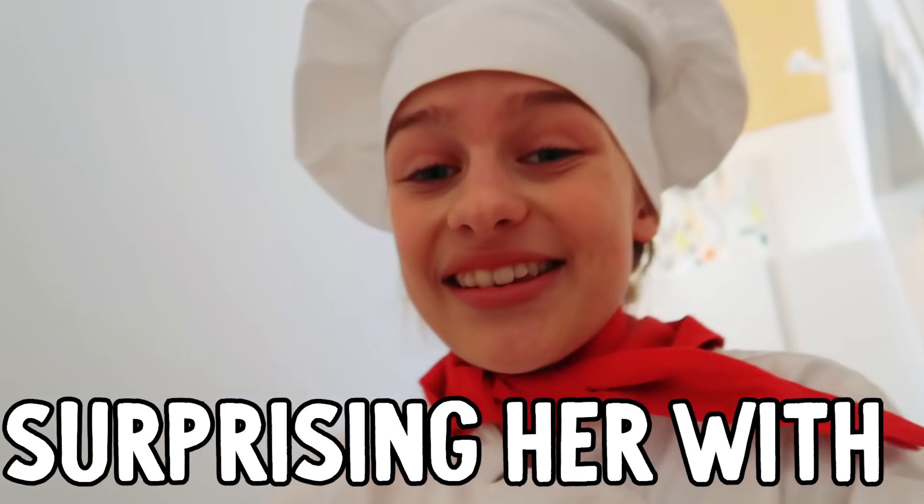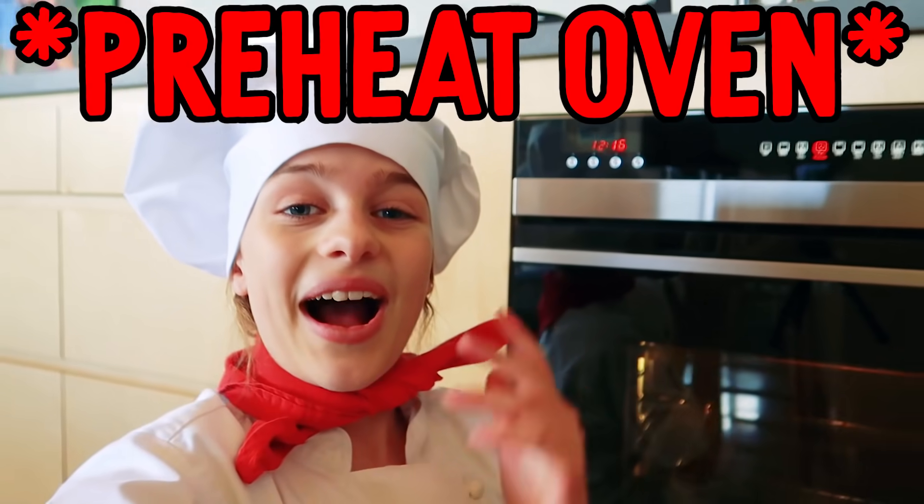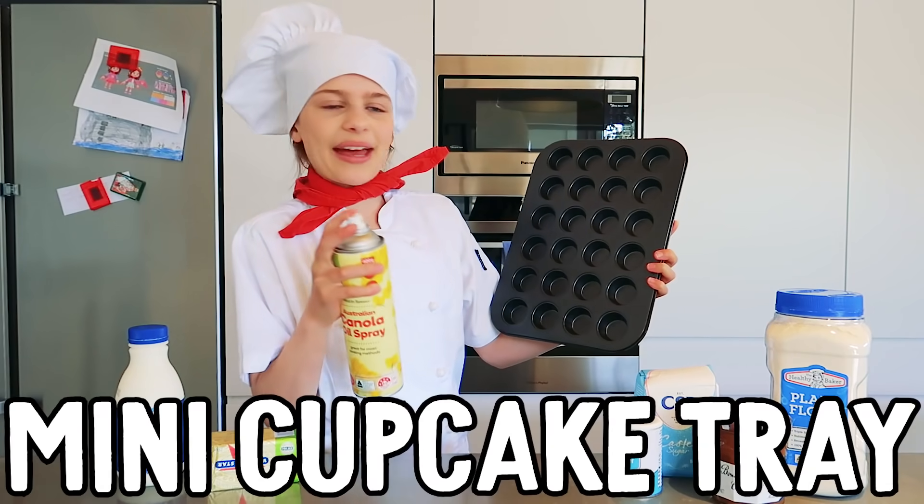Shh, see that person? Today we're going to be surprising her with baked donuts. Preheat the oven to 180 degrees and grease your mini cupcake tray.